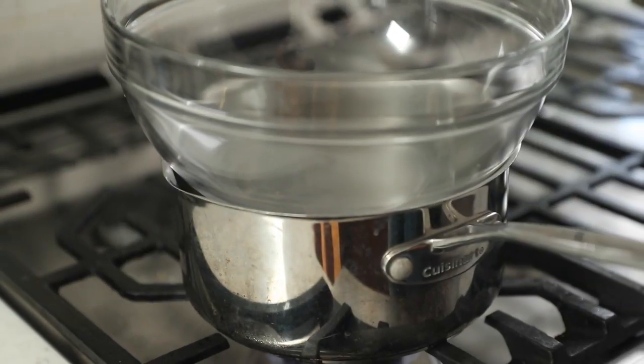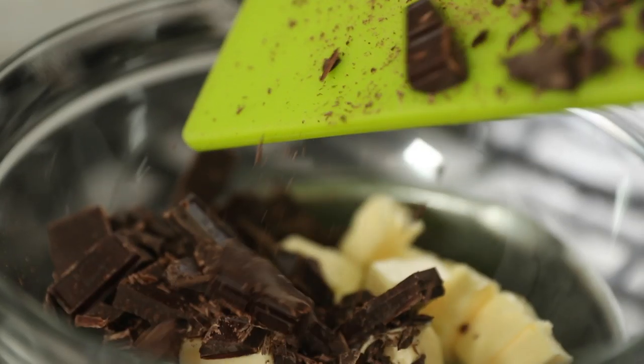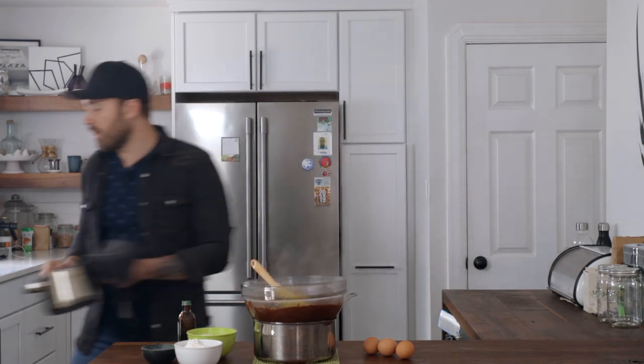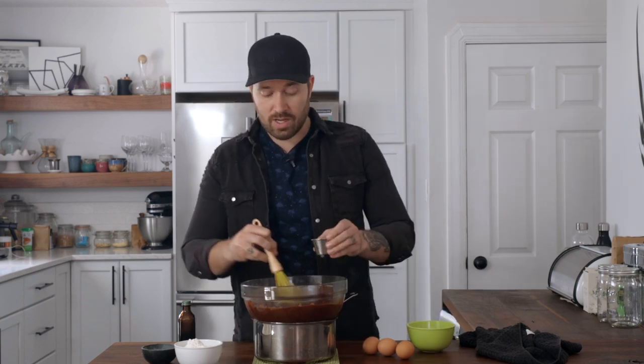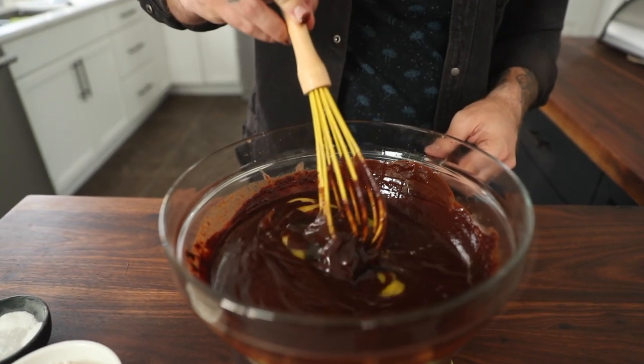First up, let's get our chocolate and butter melted together. We've got our oven preheated to 350°F and we've got a double boiler on the stove. In that, we're gonna combine our butter and our chocolate and let that all melt together. Once that's done, we're gonna go in with the Guinness syrup we made — just go straight in with that. We've also got some granulated sugar, some maple syrup to add a little Canadian goodness, a little bit of vanilla extract, and then lastly three eggs, some flour, and some salt.